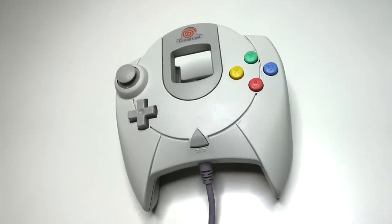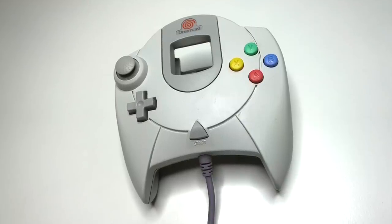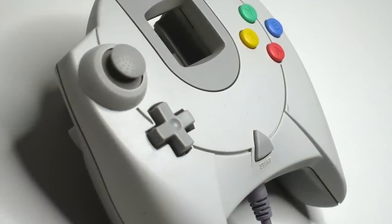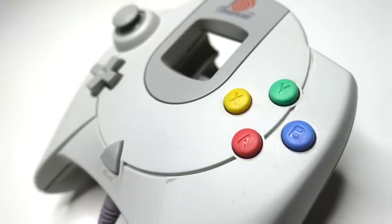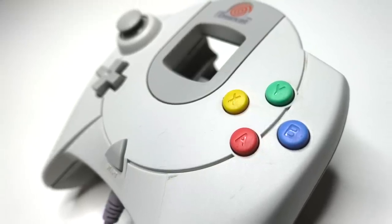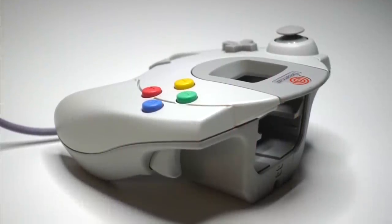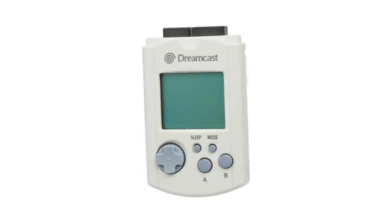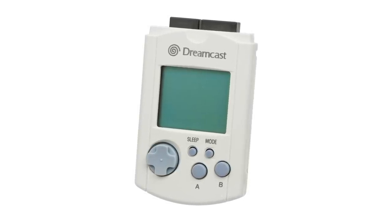In 1998, the Sega Dreamcast launched in Japan with a sort of advanced version of the Sega Saturn controller, but I think Sony noted the Saturn controller's accessibility of the analog stick and D-pad from one position, and the Nintendo 64's popularity with a similar design — though with three grips — kind of preempted the Dreamcast's controller with their DualShock, and by that time it kind of felt outdated. It did, however, have one cool addition: the VMU unit, which was a screen on the controller as well as a memory card.